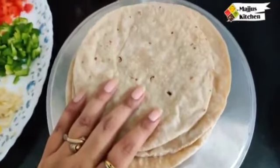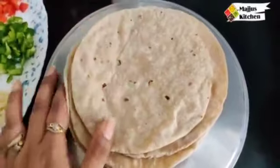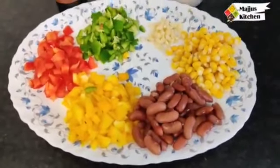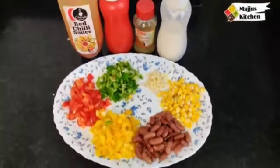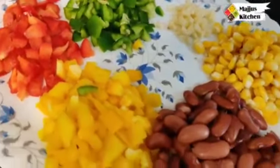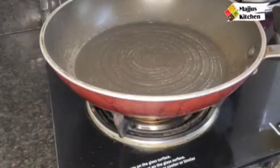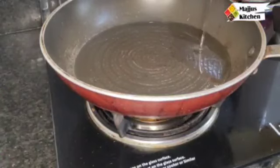First, we will take 4-5 leftover rotis. Now we will prepare the filling. For the tacos, we have some vegetables — sweet corn, and red, yellow, and green capsicum. I have also added rajma. And here we have some sauces as well. Now we will warm up the pan and add 2 tablespoons of oil.